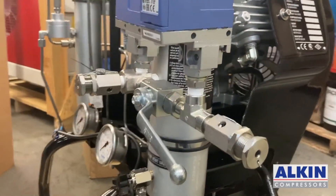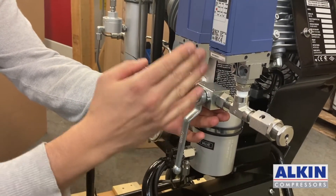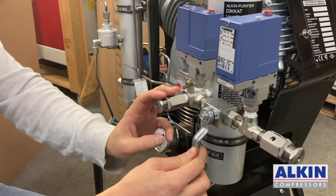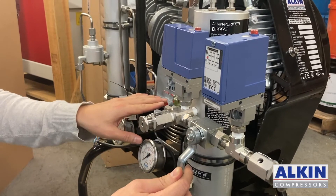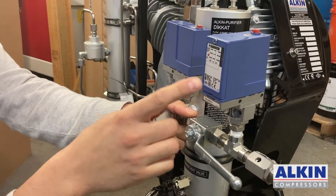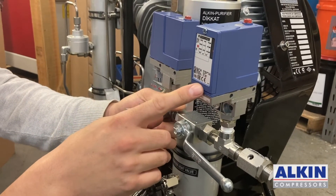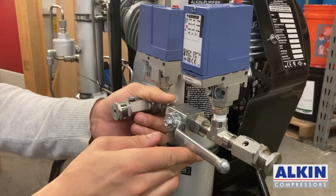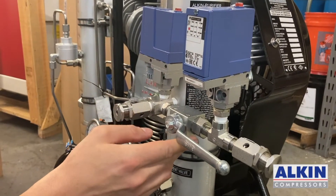When I select this position, air is shut off for this pressure switch, so the 300 bar pressure switch is activated — it commands the compressor and when air in the purifier gets to 300 bar, this pressure switch will cut the machine off. When I switch it to the other position, air is active for the lower setting pressure switch, and when air in the purifier gets to 200 bar, this pressure switch will be activated and shut the compressor off.